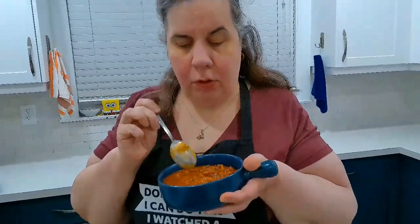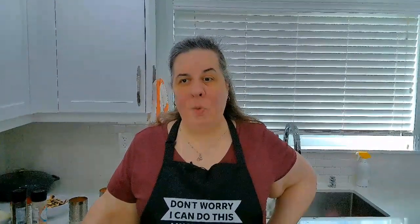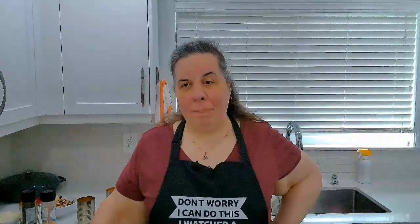Oh my god, this is really good! Hey guys, today is an amazing and exciting day — it's Super Bowl Sunday! Today we are going to make one of my husband's favorites. Do I care about football? No, I do not. There are some women that like football; I personally couldn't care for it, but do I want to make my husband happy? Of course I do.